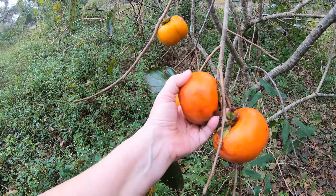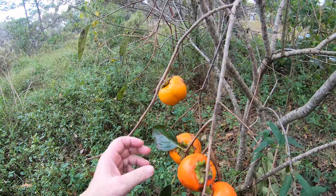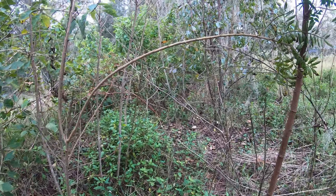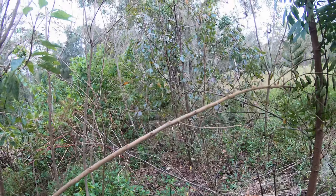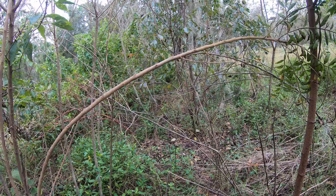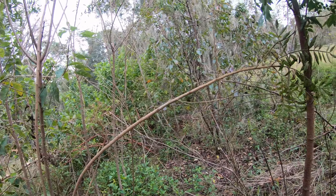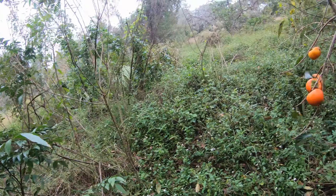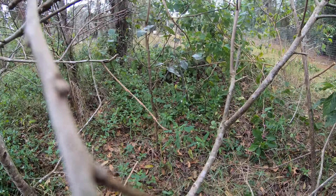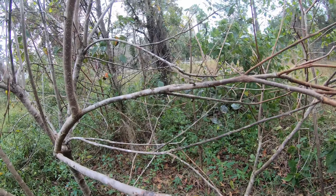If you've ever had an astringent persimmon, they're the ones that suck the saliva out of your mouth — they're awful. They're also called American persimmons, and I have one of those trees over there, but it hasn't produced any persimmons yet. I might use it for rootstock and put some limbs of this tree on that tree. Also over here a little tree grew next to it, and I'm not a hundred percent sure if that's a persimmon or not, but I think it is, which is kind of interesting.